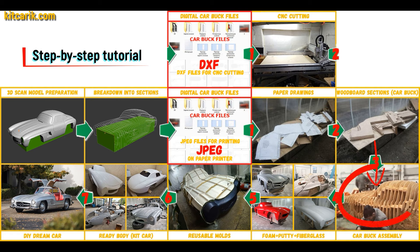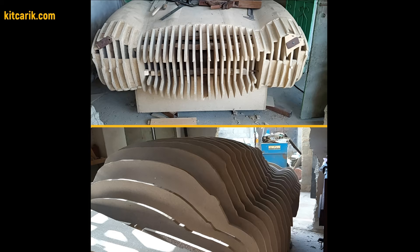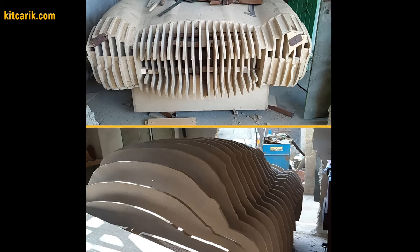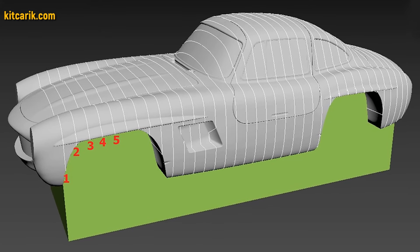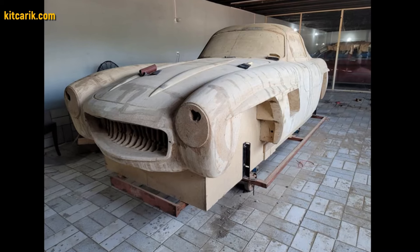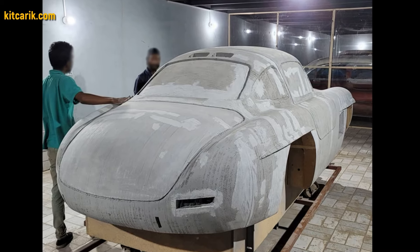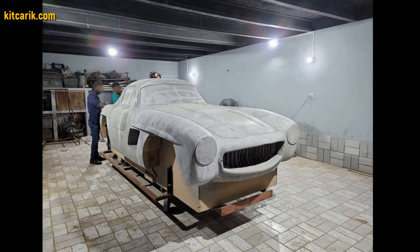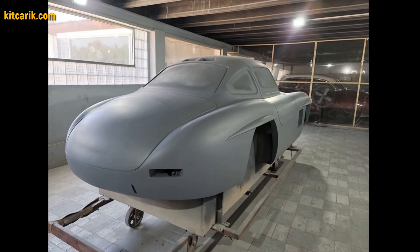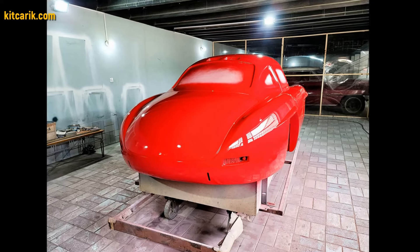From these wooden sections you assemble a car buck. My client assembled the sections one after another to get a car buck — it's like Lego but for men. Everyone can do it easily. Then the space between the sections needs to be filled with construction foam and the surface covered with construction putty. Alternatively, my client filled the space between sections with wood, then covered the layout with putty and brought the surface to perfection.